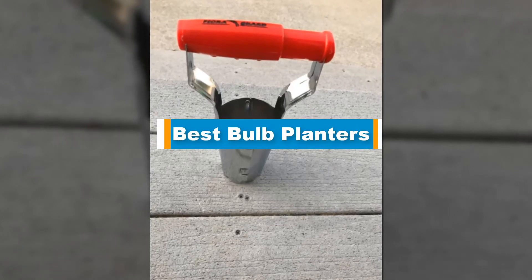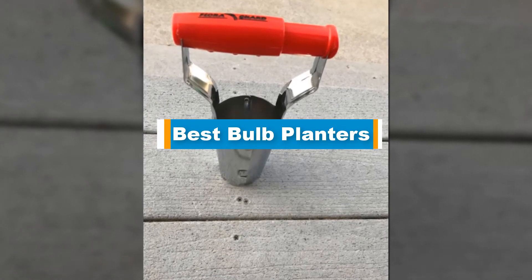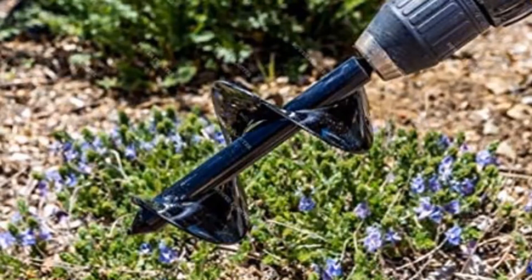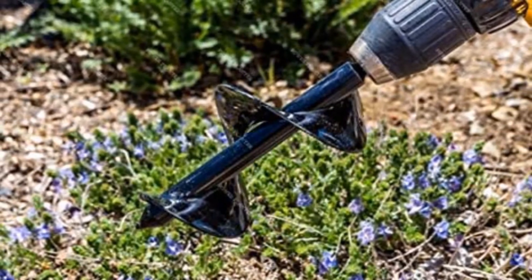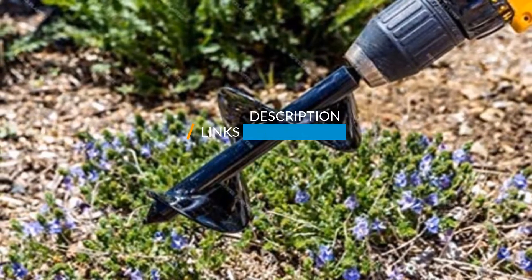Hello guys! In today's video, we are going to present you the top 5 best bulb planters available on the market. We made this list based on our personal preference and sorted it based on their prices, quality, durability, and reputation of the manufacturers. Check out the description to find out their prices and more information — we will include the links in the description below.